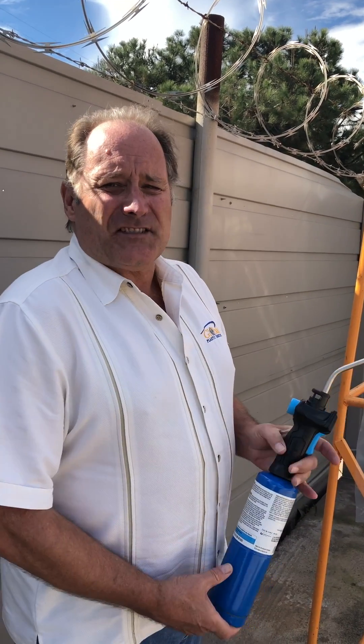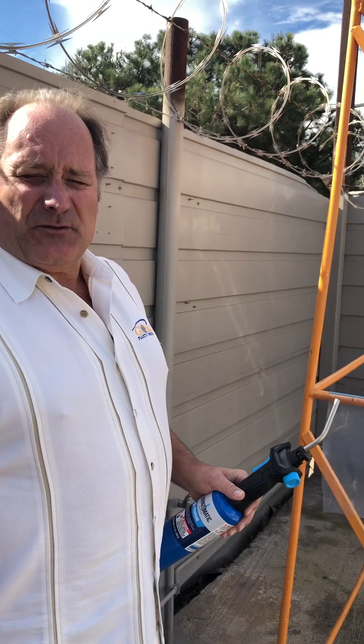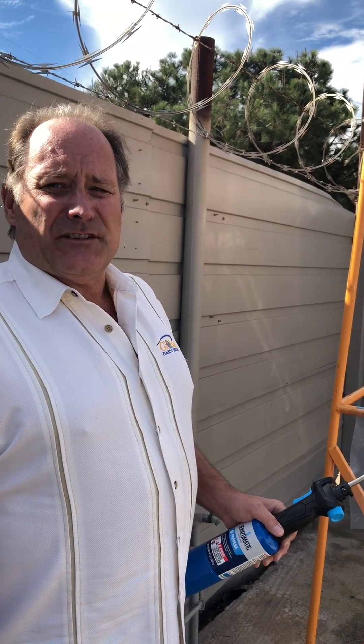Hello, I'm Lee Hinesley with Global Plastic Sheeting. Today I'd like to take this torch and show you the difference between fire retardant and non-fire retardant sheeting.